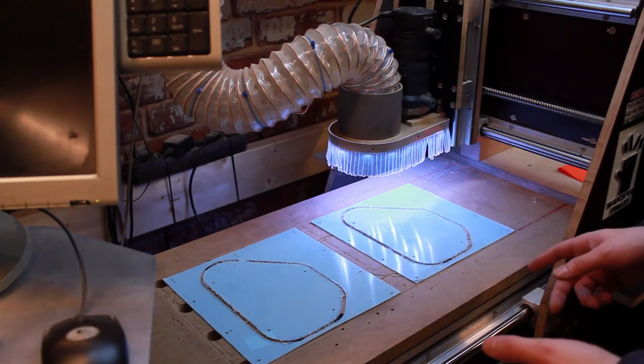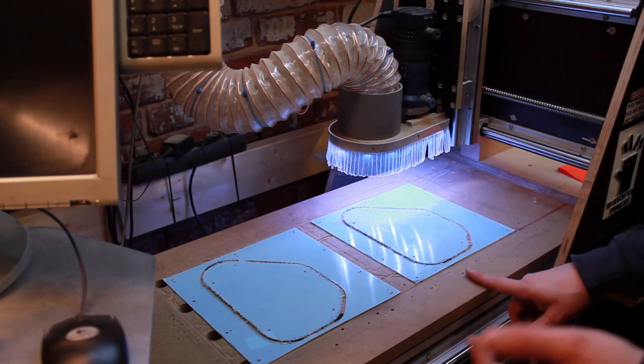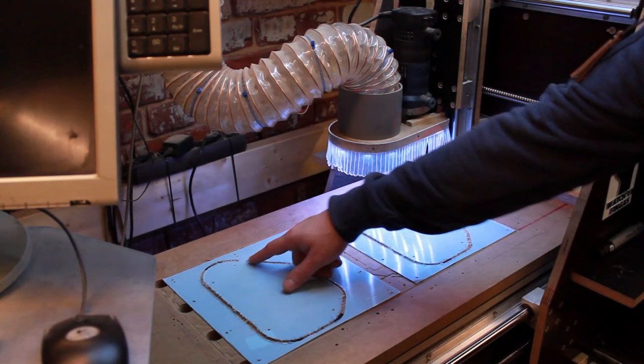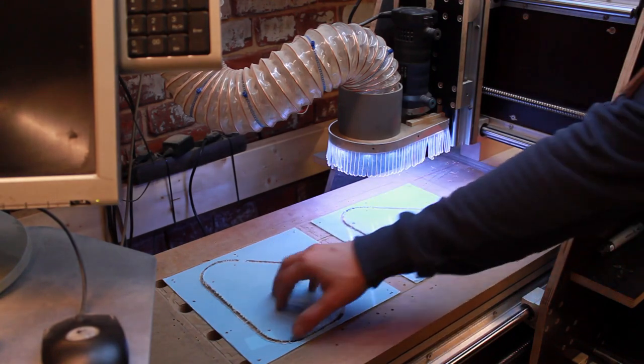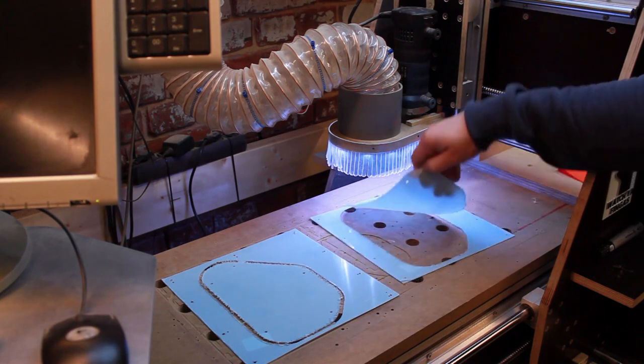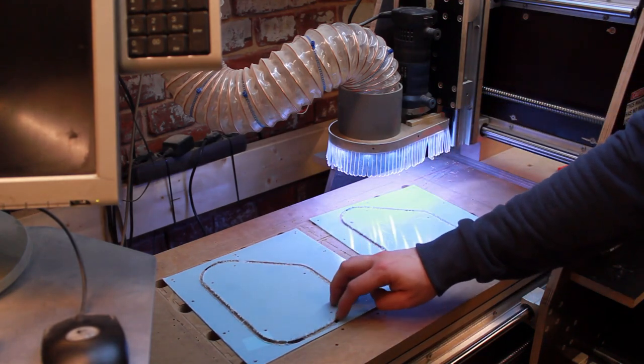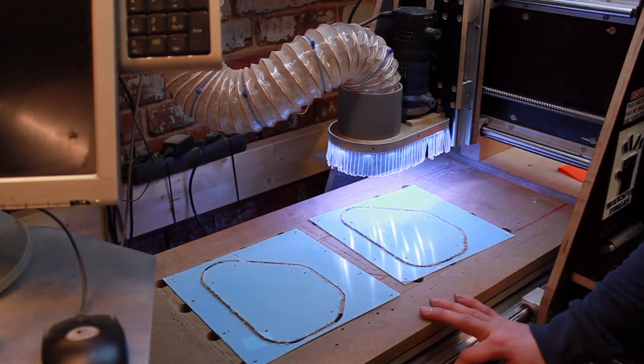Here we are with two cut pieces. I had quite some problems with the thing lifting up on me during the cutting, which is why I only have one tab here and one tab over here — apart from that it's completely loose. But I think it worked out nicely and as soon as I remove the protective foil, all this fuzzy edge stuff will go away and it'll look nice.